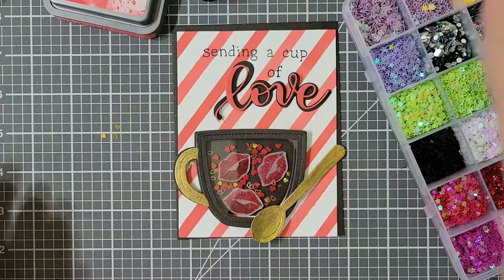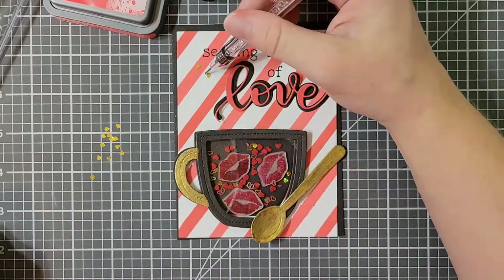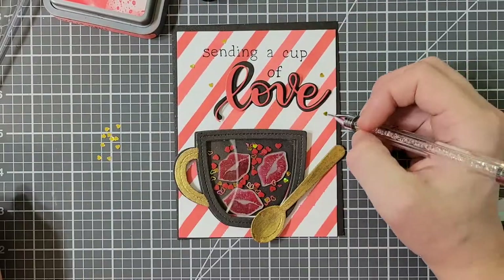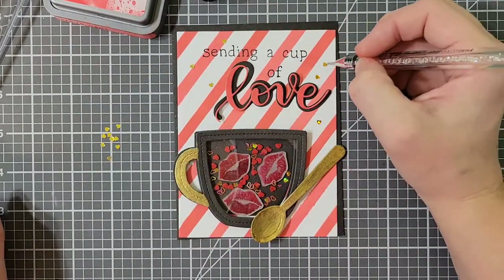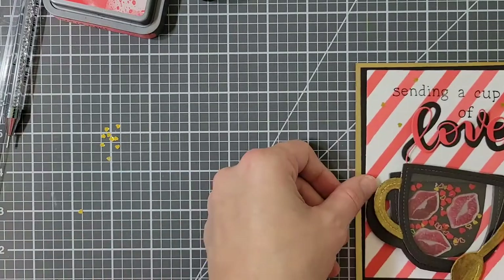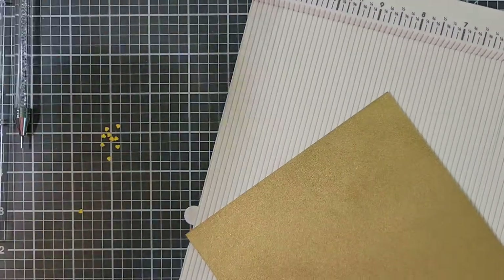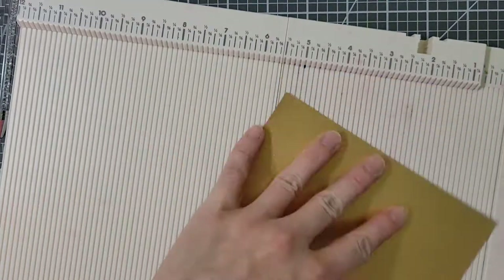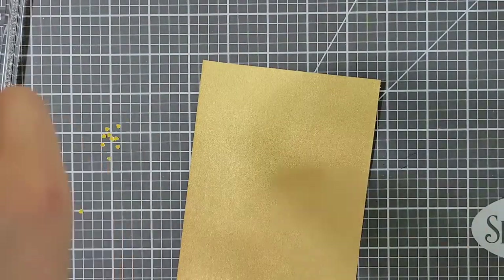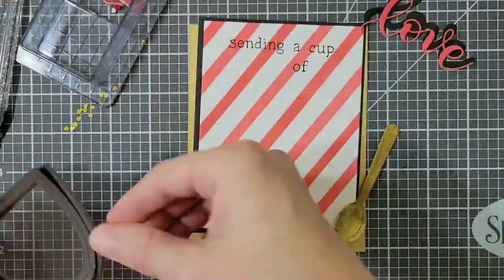I'm pulling out some more of the little gold hearts — I used some inside the little cup shaker and I'm going to sprinkle these on the background. I always place them up there and see what it's going to look like, then I take things off and glue things down, so this isn't the way it's going to look at the very end. I decided I liked the gold and needed to add more of it to the card. I contemplated adding a gold border around the diagonal stripe panel but didn't really like that, so I decided to matte the black with gold. This puts my card at four and a half inches by three and three quarters of an inch — no longer a standard A2 size, so I do have to make my own card base.